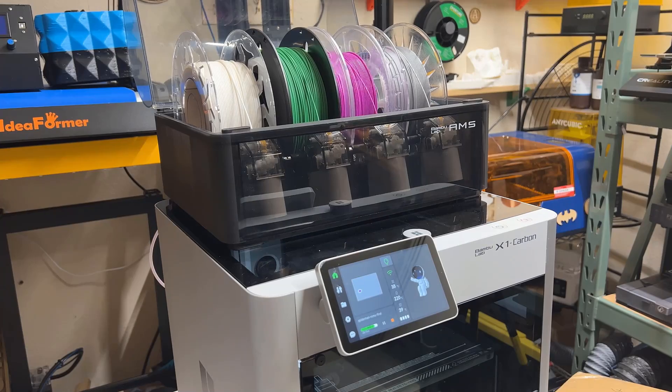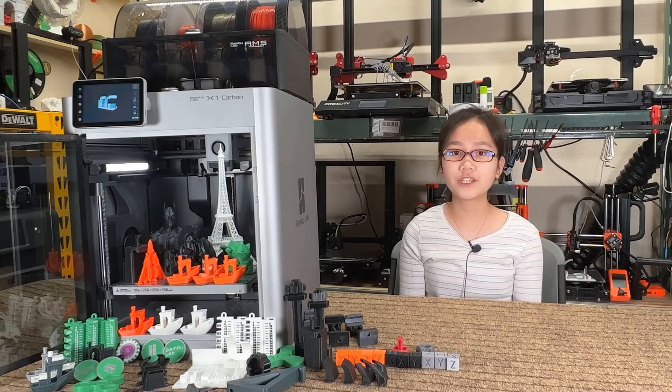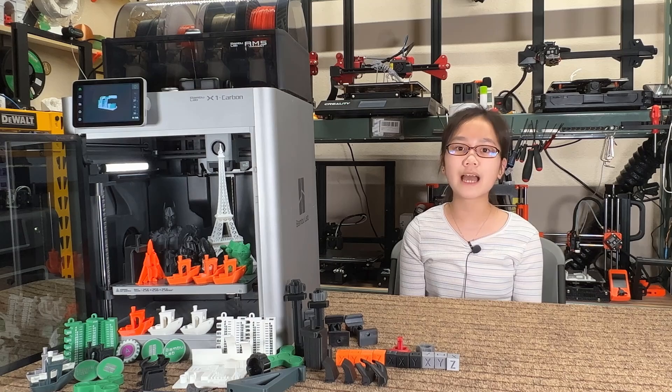Second, as changing color requires loading, unloading, and purging filament, it takes about one and a half minutes. If you print a model with 200 layers with two colors on each layer, it's going to change the filament 400 times. The time needed just for changing filament would be 10 hours, and this also applies to all other single extruder multiple filament systems as well.